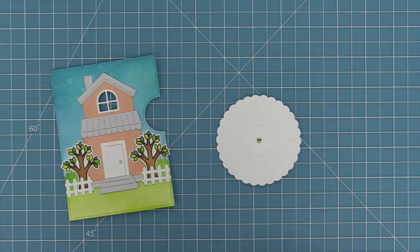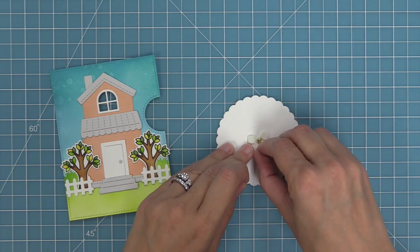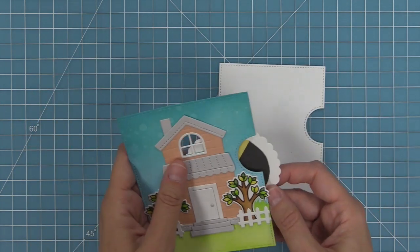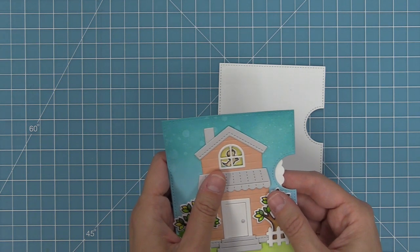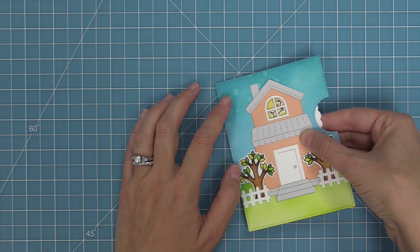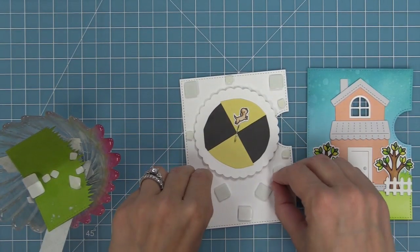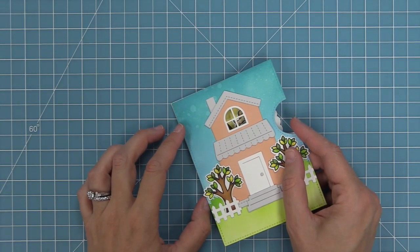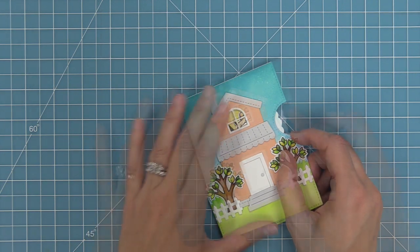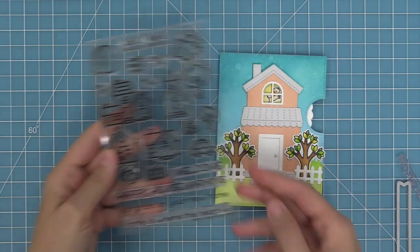Next we're going to take a small brad and put it up through the smaller wheel base and then up through that main window opening, opening those prongs to secure everything in place. We'll flip it over and add some foam squares around the brad but not touching the brad — if you've never made a reveal wheel before, make sure to check out the intro to reveal wheel video linked in the description below. We'll peel the liner paper off the back of those foam squares, then line up the wheel in the window — line that dog up until he looks really nice, hold that in place, and then line it up with that base piece that doesn't have the window opening in it. Once everything's lined up we can press down and the wheel will be perfectly in place, then put foam squares all around the wheel but not touching it, and layer the frame right on top.